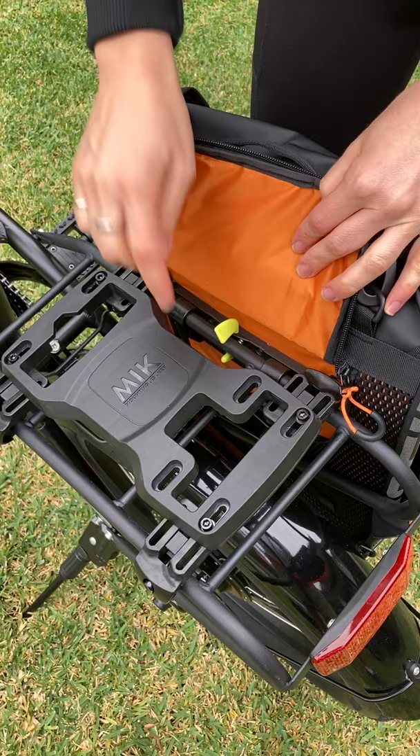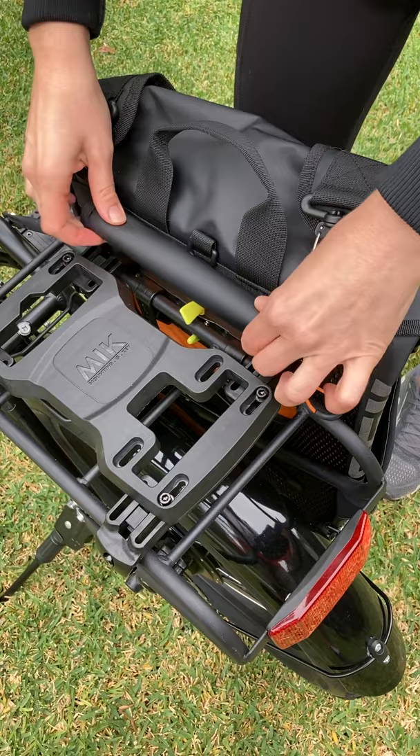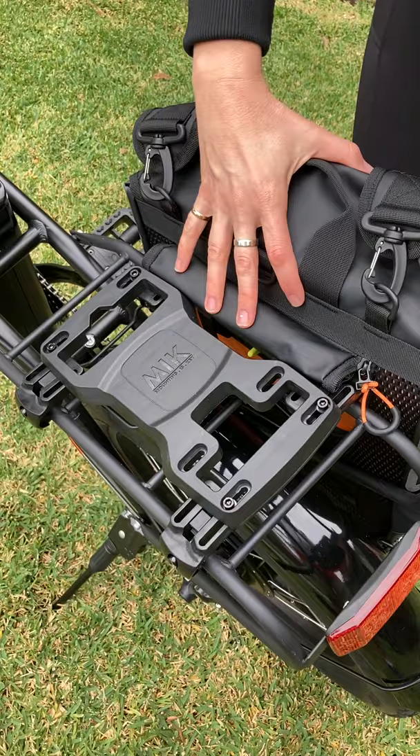We then use this fastening system here — a bright yellow one — to keep it in place as well, more secure. Then just roll down this flap here to keep that nice and neat, and that way we can pop the trunk bag over the top.